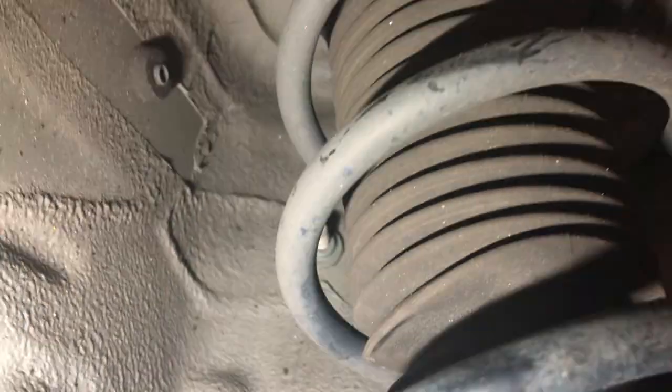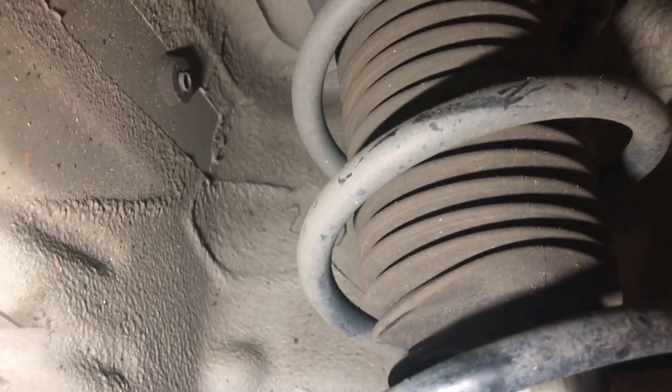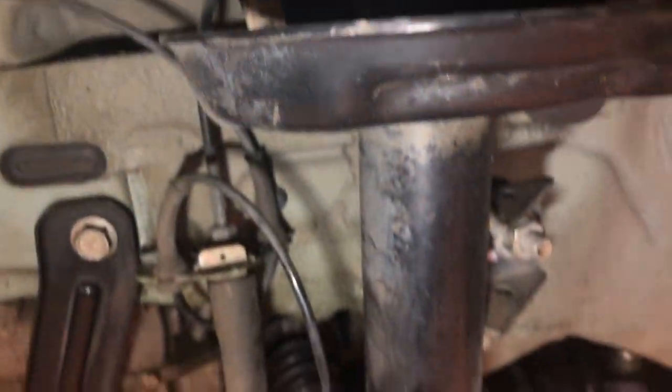Going down below, let's take a look at what's below here. There is the bottom of the top where the spring is, and the strut — the shock absorber — is inside that little bellows. The whole assembly is called a strut assembly and it goes all the way down.